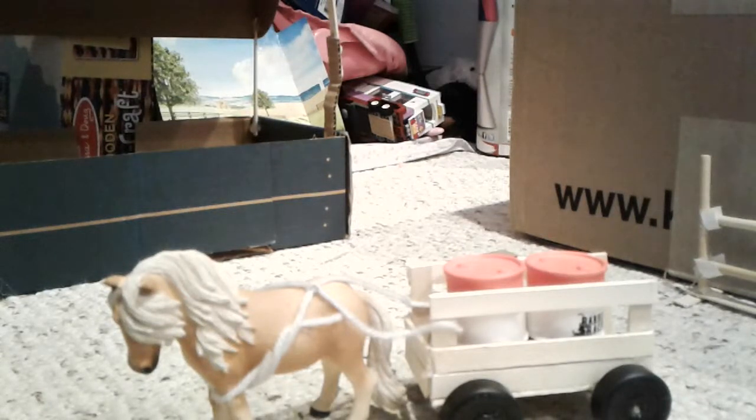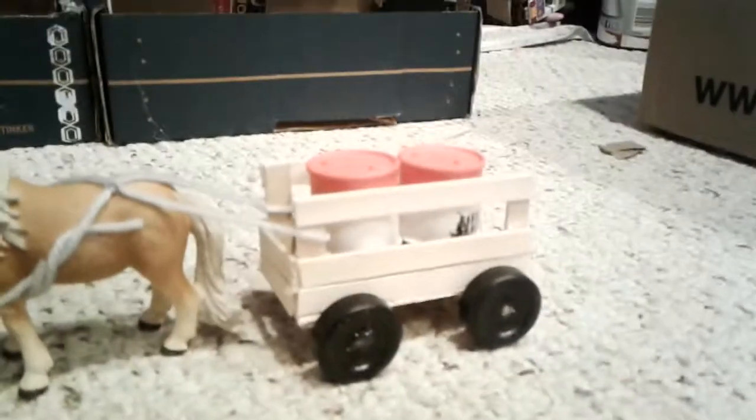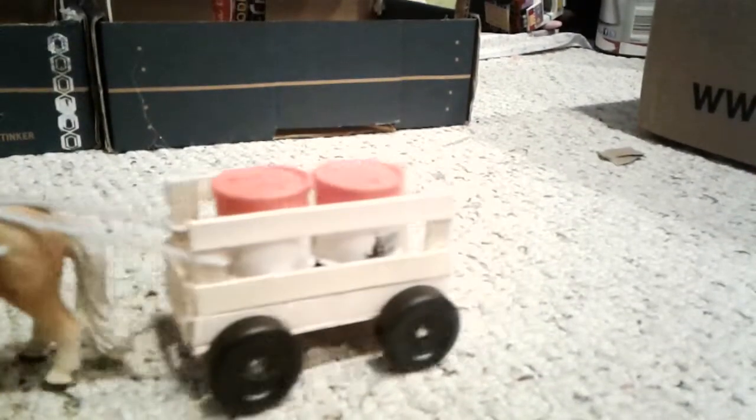Hi, so I just made a pony wagon. I didn't have anything to put in it, so I just put some barrels in there. I love it — it actually stayed on and it actually rolls.